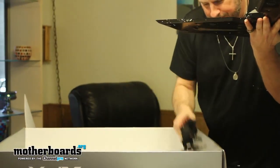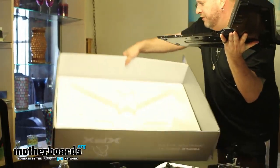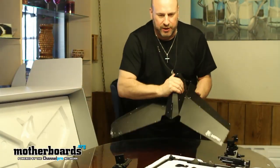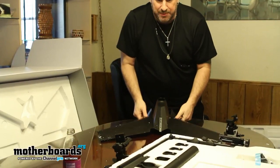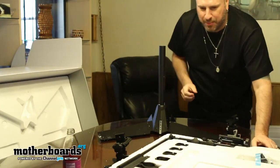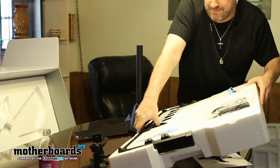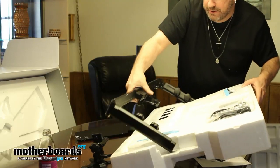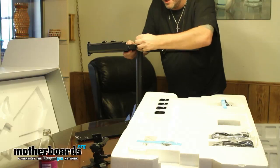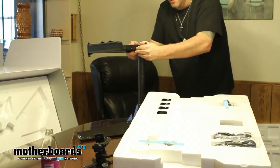That's the base of the stand. I'm going to remove the three pieces that go with it and move the box out of the way so we can take a better look. This is basically going to be the base. Here's another part of the stand — there's a little lock on here so you can lock and tighten it up right here.